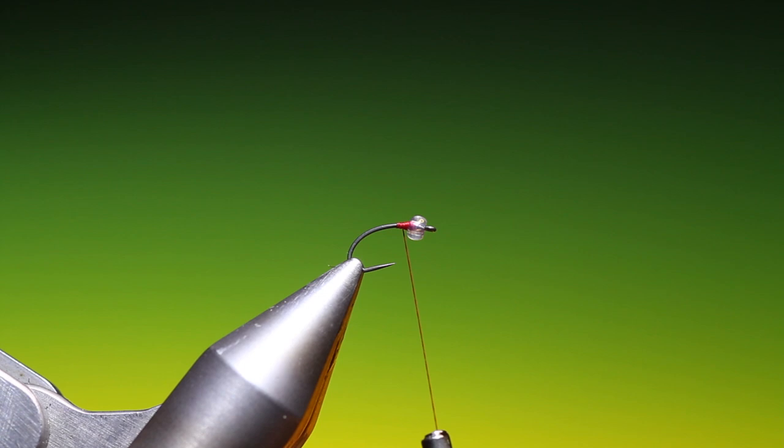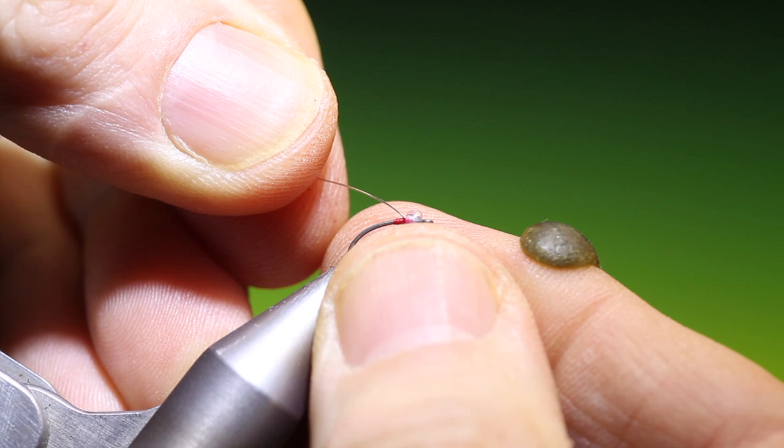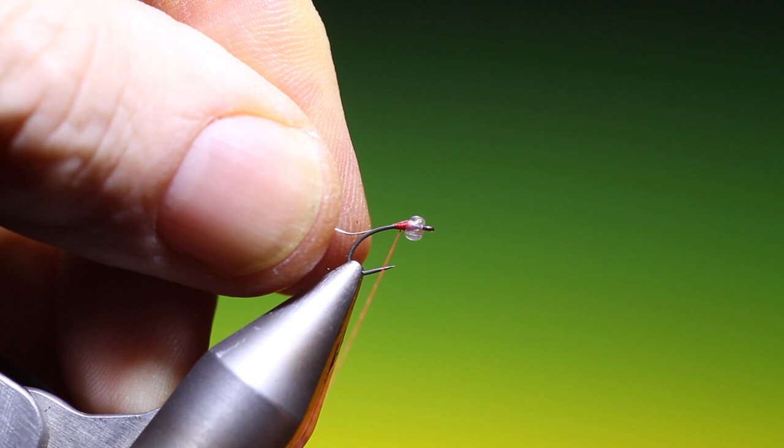Then we need some ultra wire silver. This is the Riff Raff midge, a very effective pattern, quick to tie. What we want to do is just pop that wire up to the bead and secure it with a couple of turns, then I'll spin my tying thread anti-clockwise to give it a flat profile.